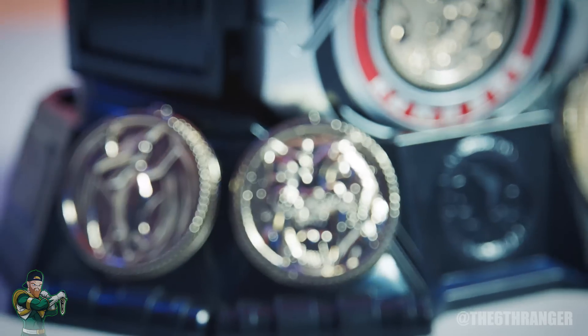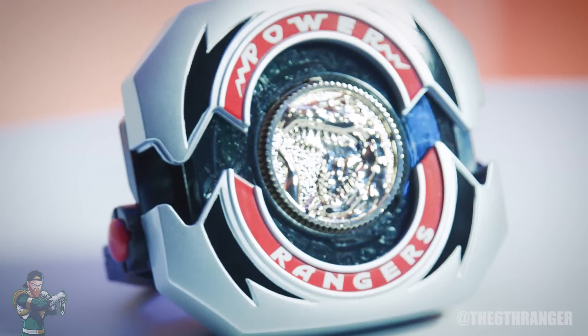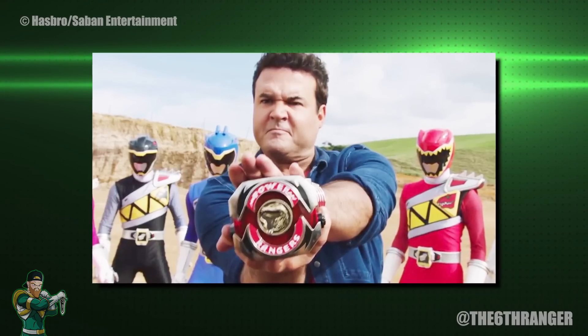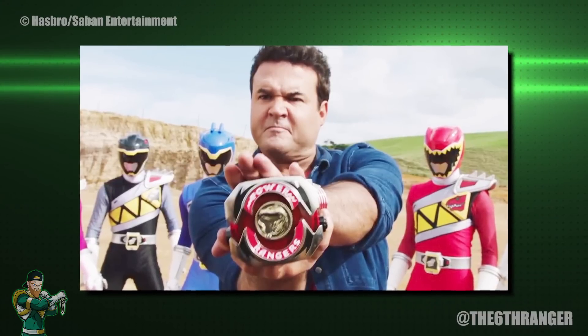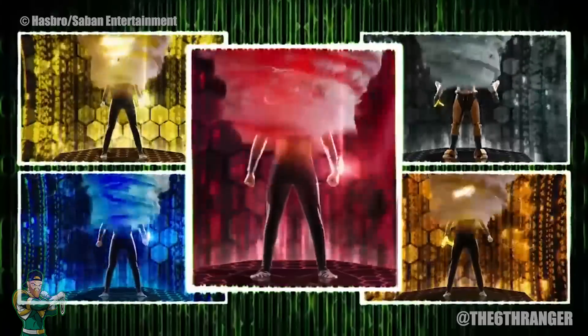But what is it that makes them so cool? Without them, the Rangers are just as human as the rest of us. When they pull out the morphers they are able to call upon the power of the morphing grid and initiate an instantaneous metamorphosis. This morphing process gives the rangers access to their costumes as well as enhanced speed, strength, agility, and durability.